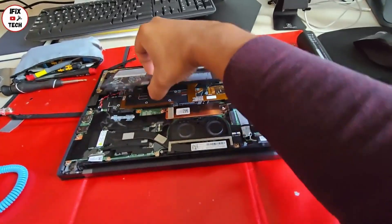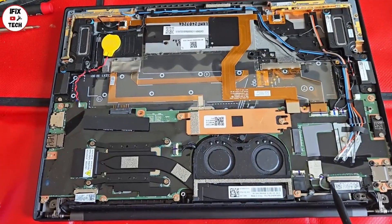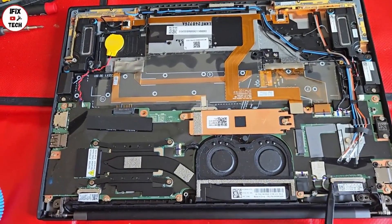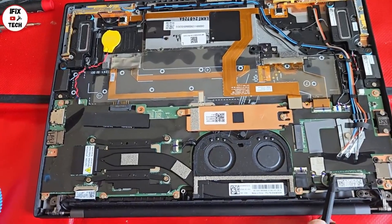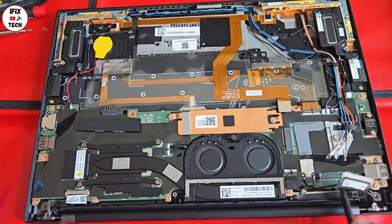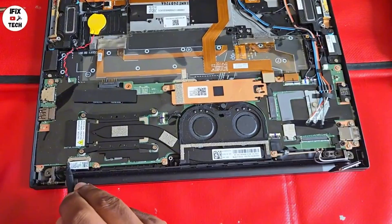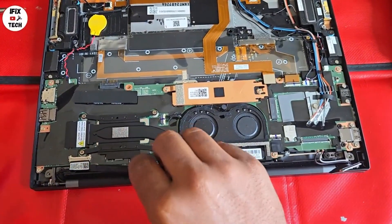To remove the battery you only need to lift it. Here are the screen connectors that we have to disconnect — this is the camera and mic connector. A video spudger tool should make it easy to remove. Also disconnect the Wi-Fi antennas, route them to the side, and then disconnect the screen cable itself.